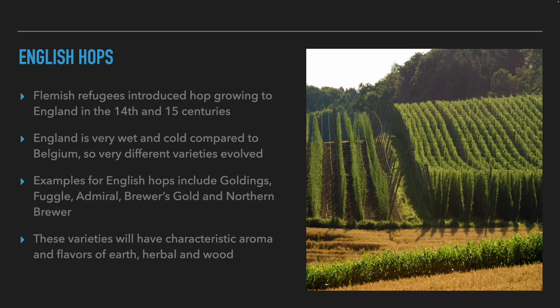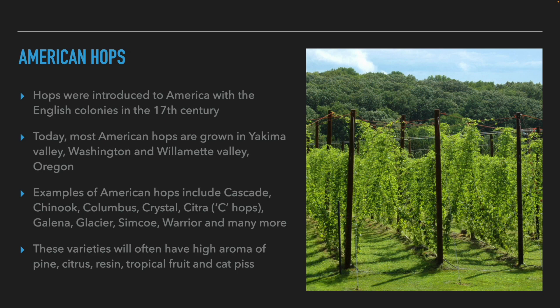The second family of hops is English hop varieties. Hops came to England in the 14th and 15th centuries by Flemish immigrants fleeing the Hundred Years' War. In England, the weather is very cold and wet compared to Belgium, so the hop varieties that developed there are very different from their ancestors. Examples include Goldings, Fuggles, Admiral, Brewer's Gold, and Northern Brewer. These varieties usually have earthy, herbaceous, and woody aromas.